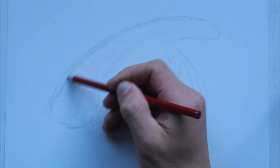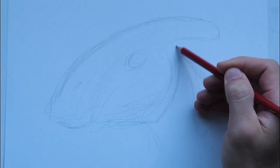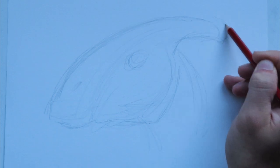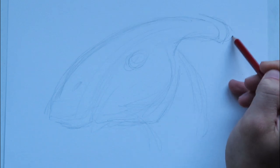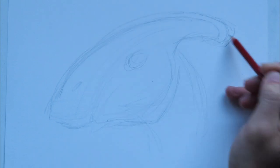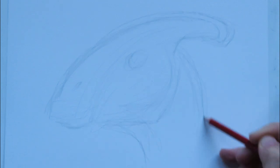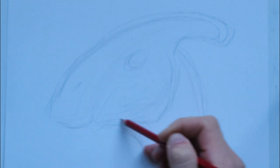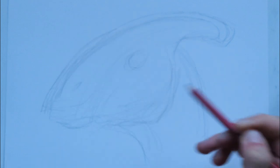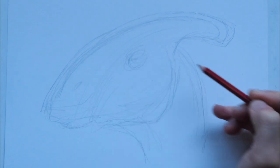We're going to see this nostril, and then the eye is going to be right about here. This big horn that it's famous for is going to be off in the distance. I want to see a little bit more of the throat. That's a pretty good outline — be sure to tweak your outline until it looks right, and then you can begin putting in more details.